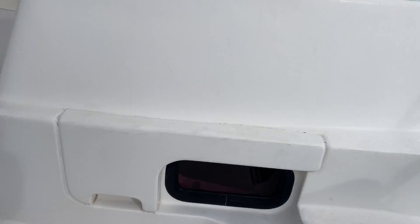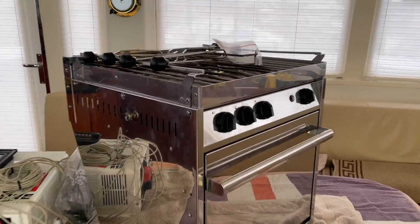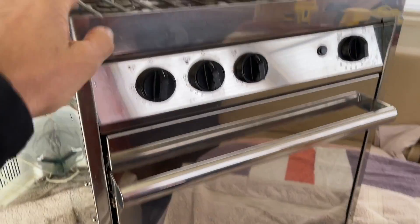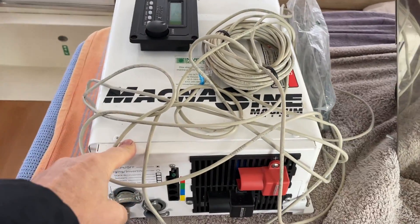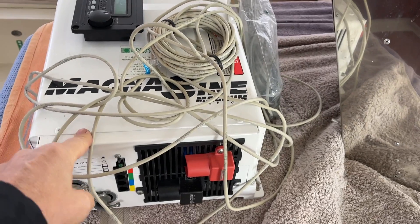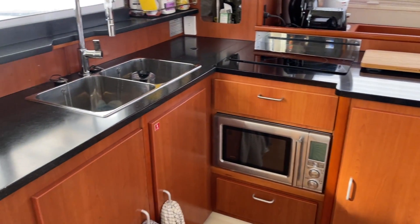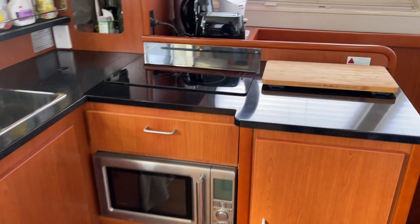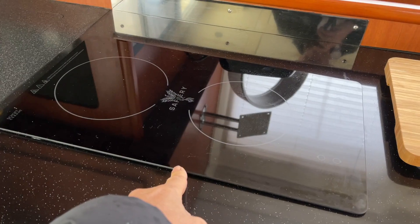Let's walk inside. This catamaran had the all too familiar gas oven and cooktop — and the big white box here is the Magnum inverter. Just look at this change that we've got here now. The cooktop is replaced with a double induction, our Safari double induction on the top.